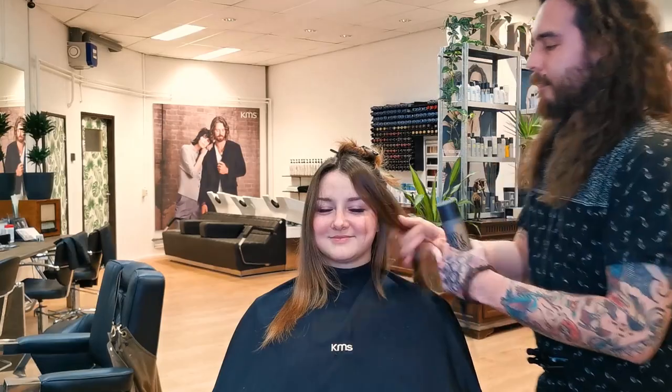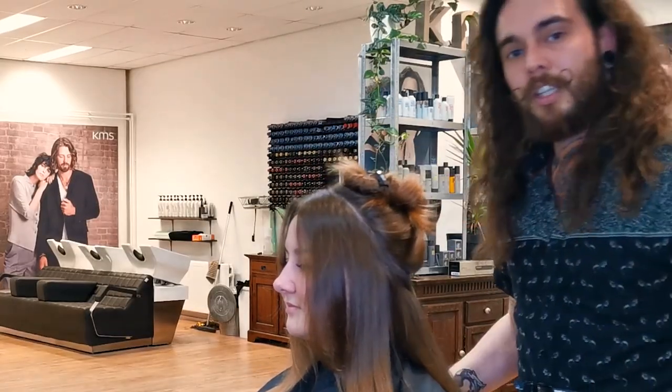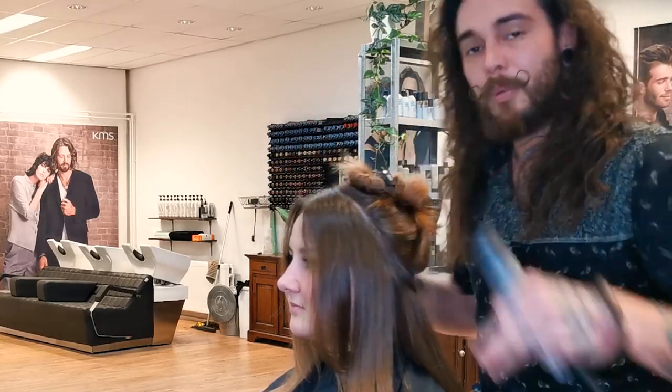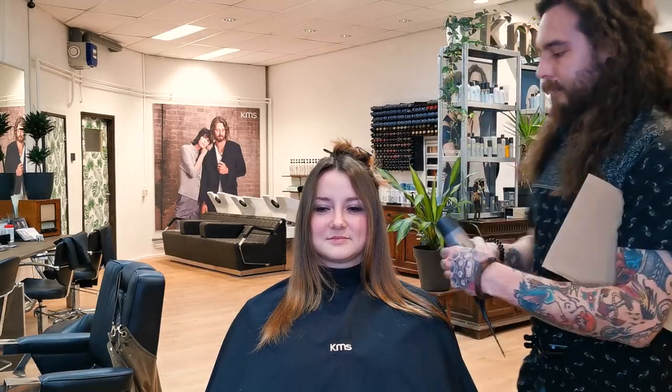This is my model Jody. I already did a halo section in the back and then go in sections up, creating that face frame with my little cardboard. So, let's go.